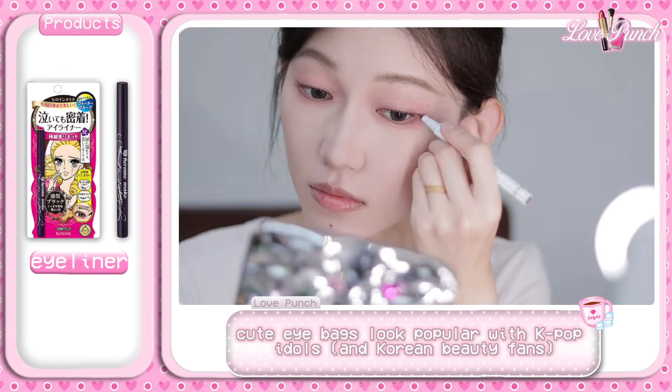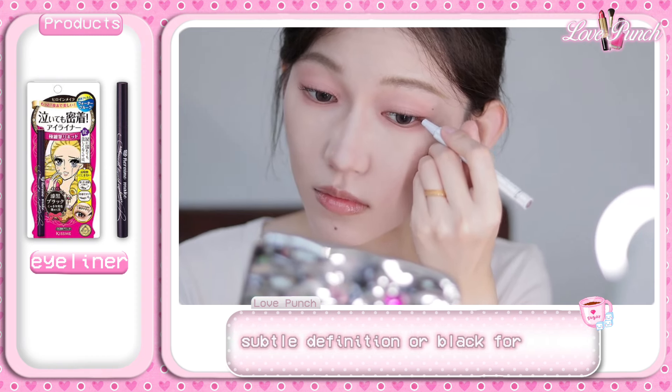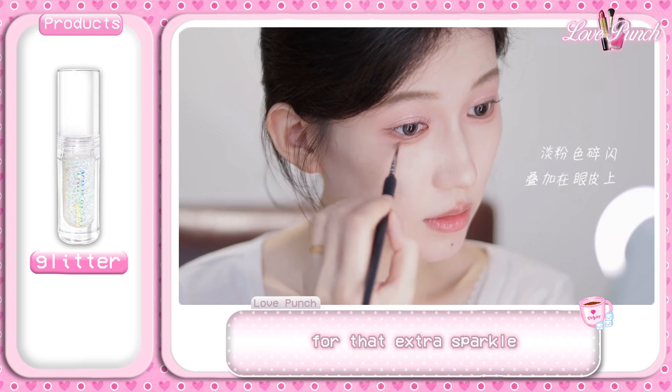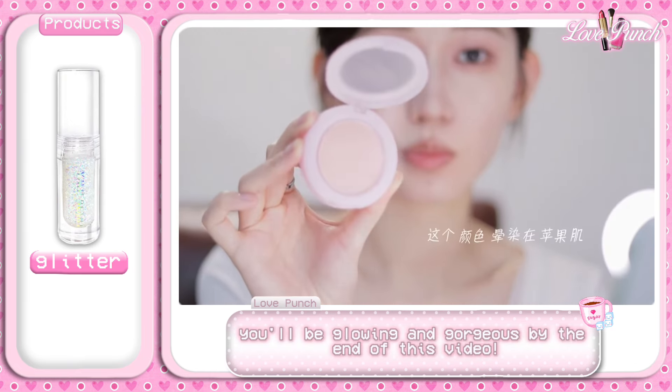Now time for eyeliner. You can choose brown for a soft, subtle definition or black for a bold, sharp look. Don't forget to sprinkle a bit of glitter on your lids and just below your lower lashes for that extra sparkle. Trust the process — you'll be glowing and gorgeous by the end of this video.